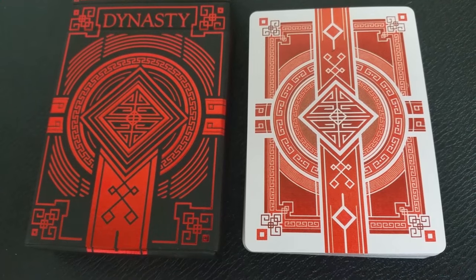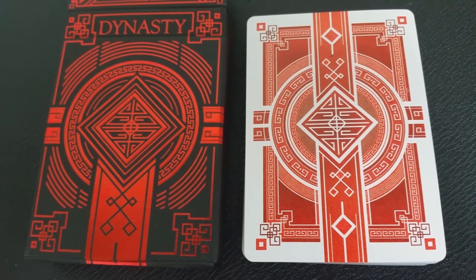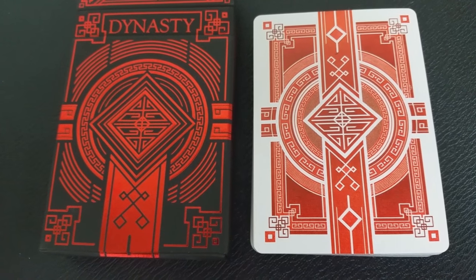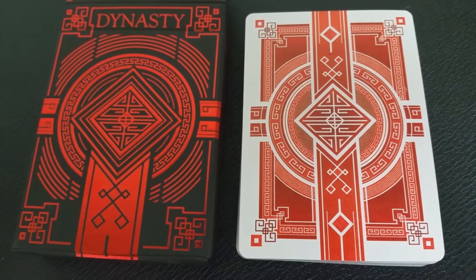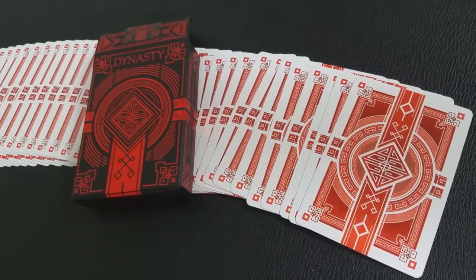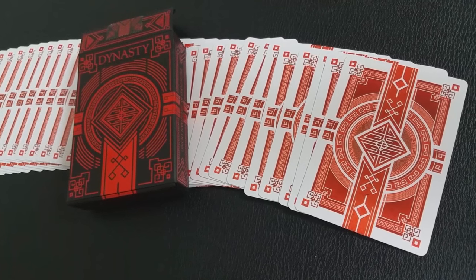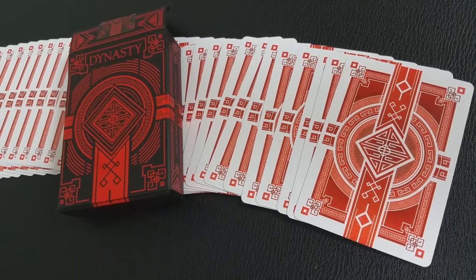There are two decks in this series. There's the Jade Green, which was an unlimited run — he made enough for everyone who backed and then a little extra. And then the red deck was a limited run; there were only a thousand of those printed. Both decks appeal to regular playing card users, flourishers, magicians, and collectors. Both were printed by Expert Playing Card Company with their classic finish — a wonderful embossed stock that feels great straight out of the box, with a nice spring. They flex well and feel good even when broken in.